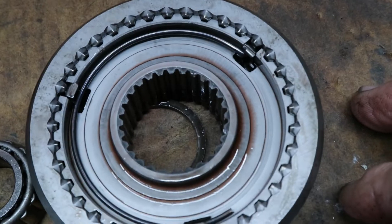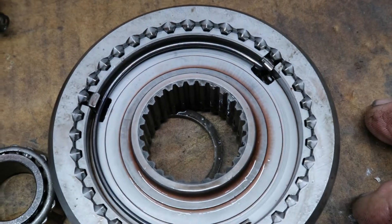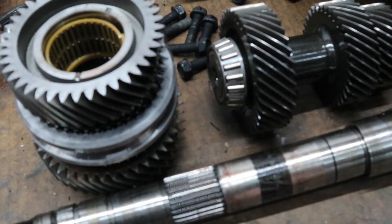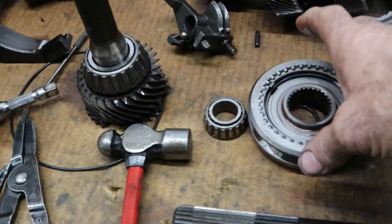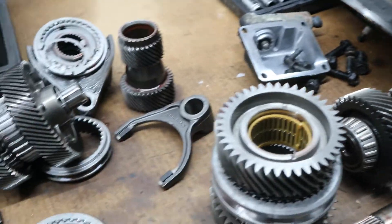Now those teeth, you can see, are very sharp and pointy — that's exactly how they're supposed to be. So we'll go ahead and put in a freshen-up kit with bearings and synchros, and on the T56 we replace these nylon pieces with bronze guides for the synchronizer hubs. We'll get this stuff all cleaned up and put it back together.